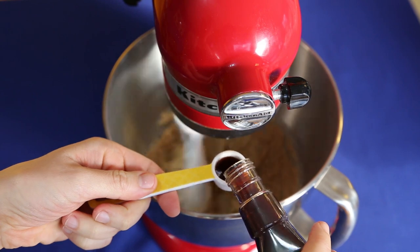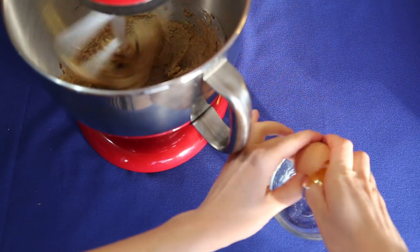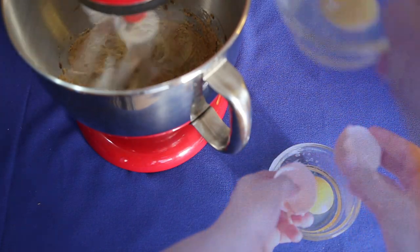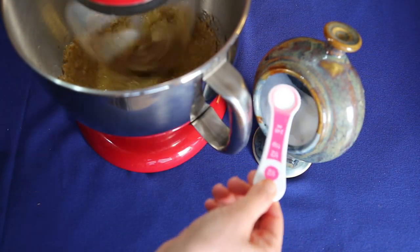Measure in one teaspoon of vanilla and continue to mix. Crack one egg into a bowl and then add it to your mixture. Mix in half a teaspoon of baking soda and half a teaspoon of salt and continue to beat.